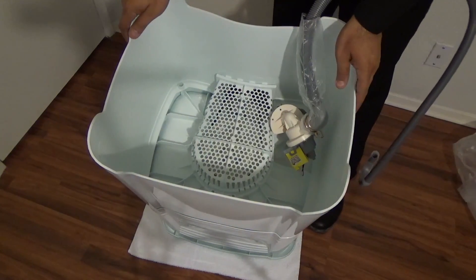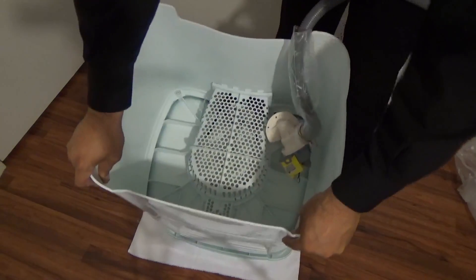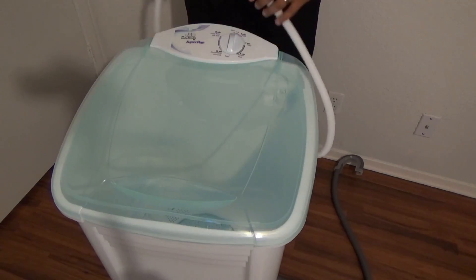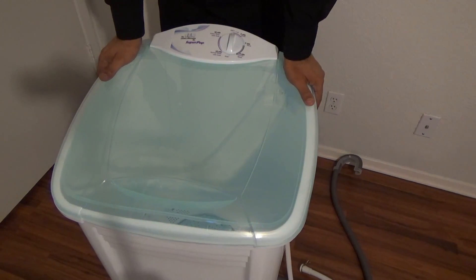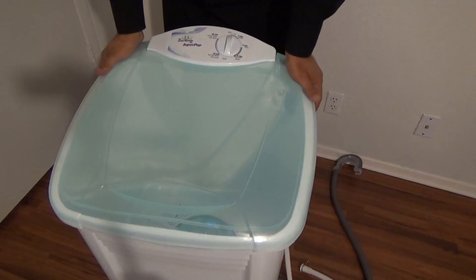As soon as it's aligned, gently push down. It's almost ready. Then put the washing machine upright again and gently press it down by the corners and the lint filter, just to make sure it's firmly connected.